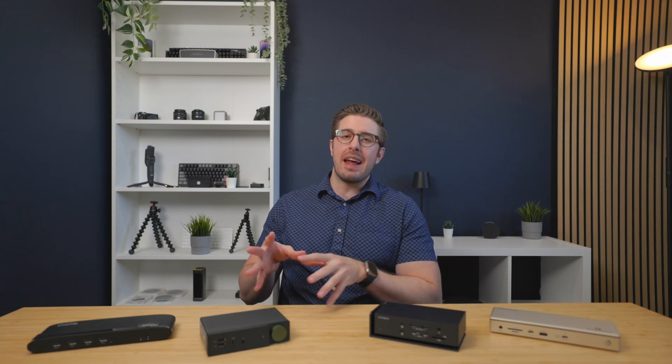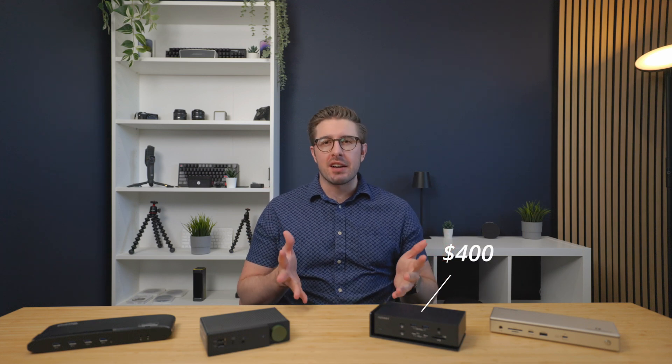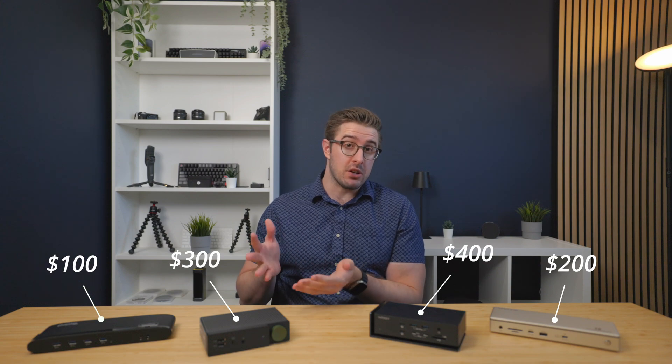What's going on everybody, welcome back to the channel. Today we're going to be answering a big question when it comes to docking stations: is that high-priced docking station really worth the extra cash, or can you get by with a more budget option?